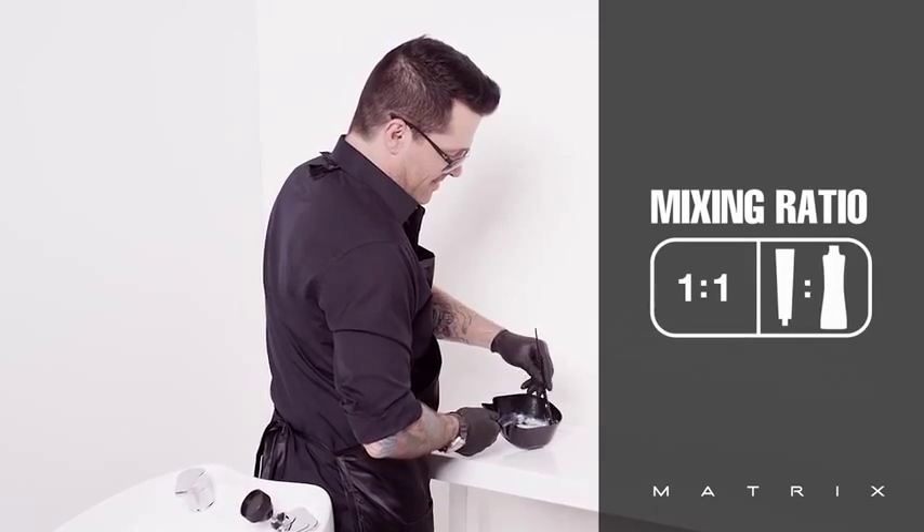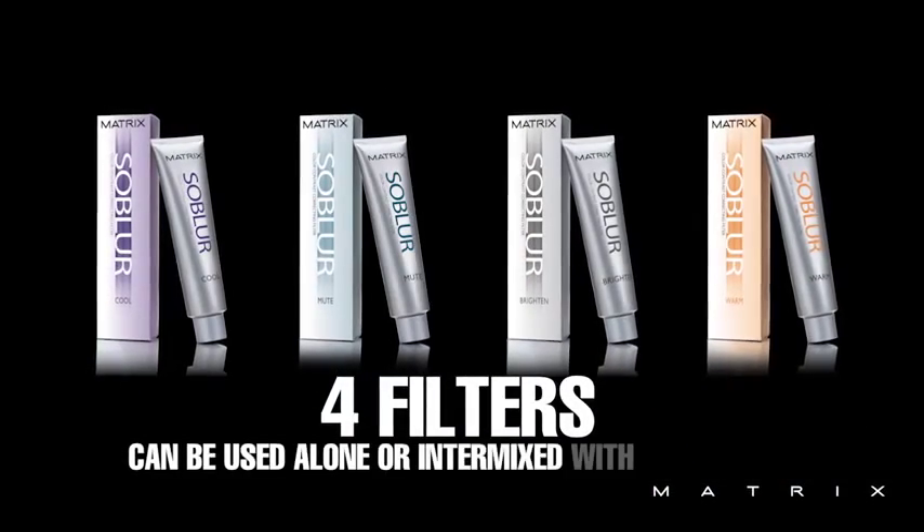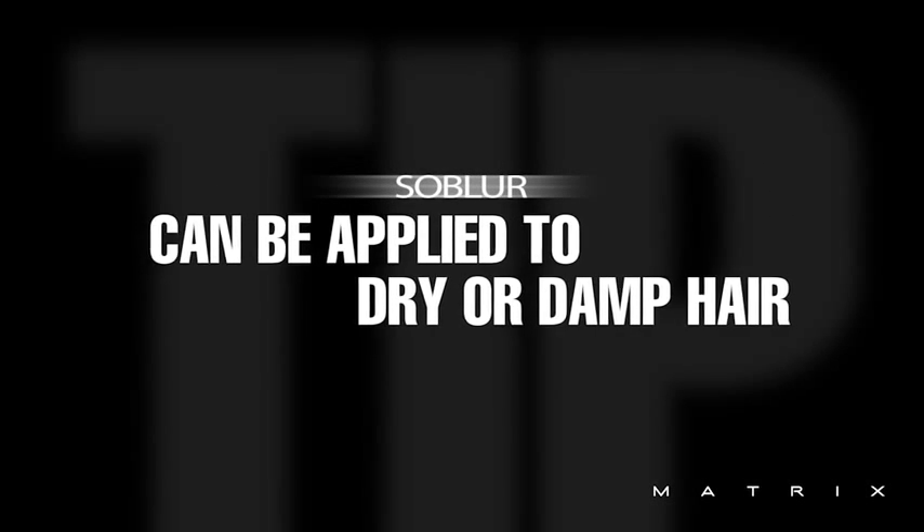The mixing ratio is one-to-one. The four different filters can be used alone or are intermixable with each other. SoBlur can be applied to dry or damp hair.